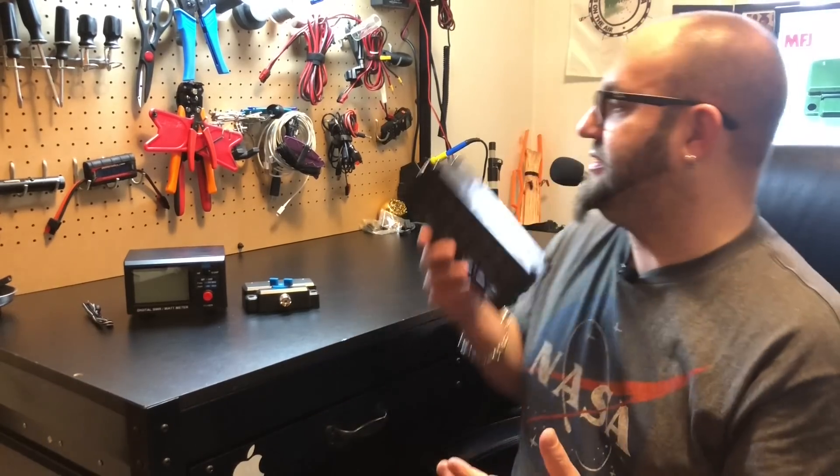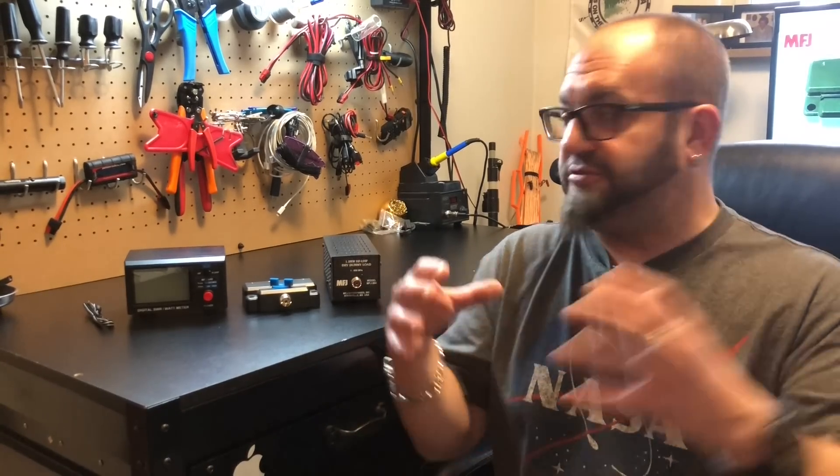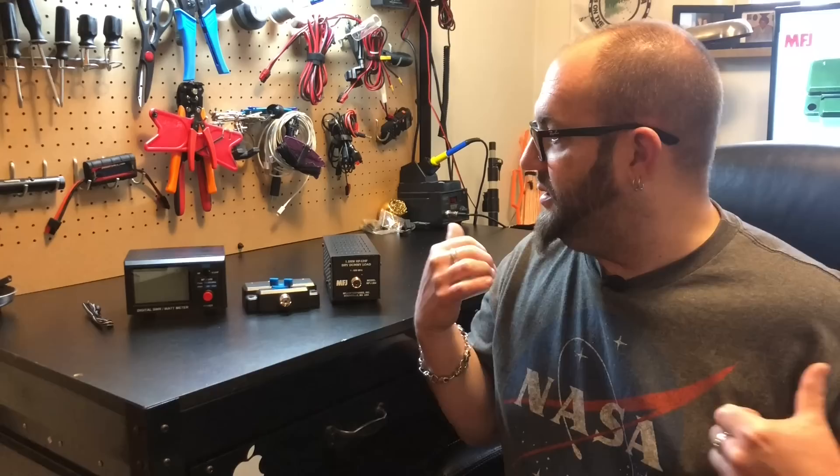So these three things in combination are really just going to help me — or anyone — experiment, learn what your radios are doing, learn what your antennas are doing. You could see your coax loss, all kinds of stuff, just by having a few pieces of kit in your radio shack. Let's hook all this stuff up and play with it and really show you the purpose of wanting all these things.